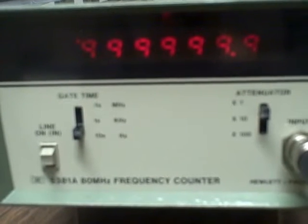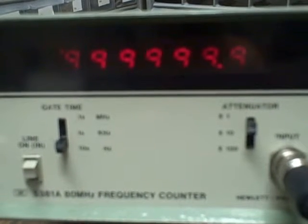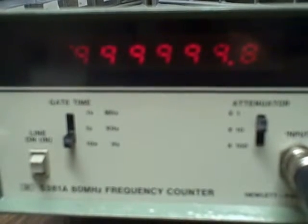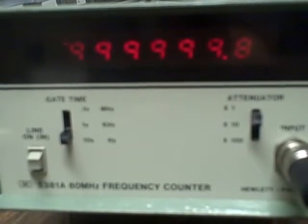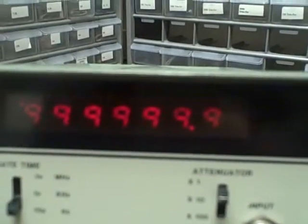We're connected up to the rubidium again, and the unit has warmed up while we were running tests. As we can see right now, we're reading 9,999,999 — so we are a tenth of a hertz off. That's excellent calibration.